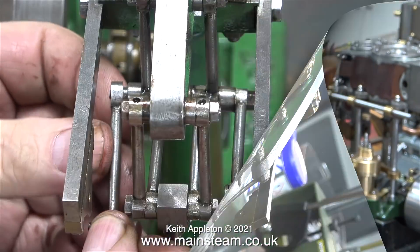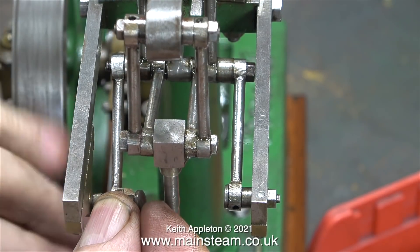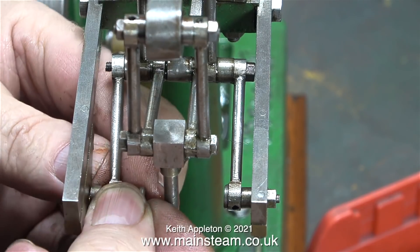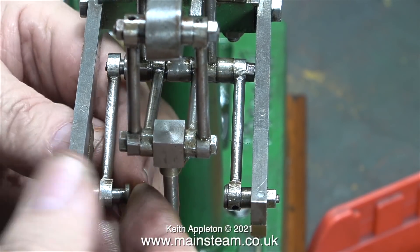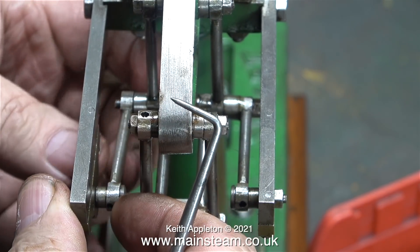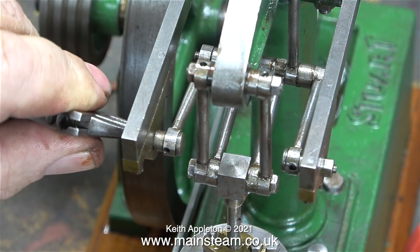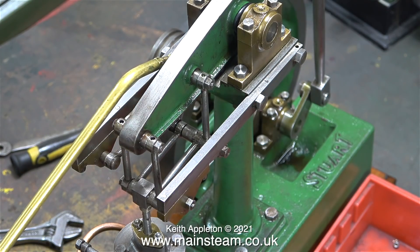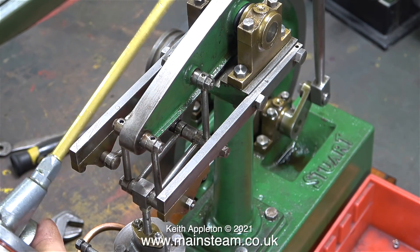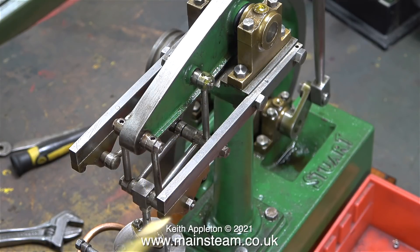Before fitting the last link in place, I thought it would be a good idea to oil the engine. And as it turned out, fitting this last link was the most difficult part of the job, but after a while it slid into position and I could bolt it in place. This is the final part of the operation — tightening the nuts. A little bit more oil is a good idea; you can never have too much when you're running an engine. This lubricating oil is not steam oil, so it's not very thick.